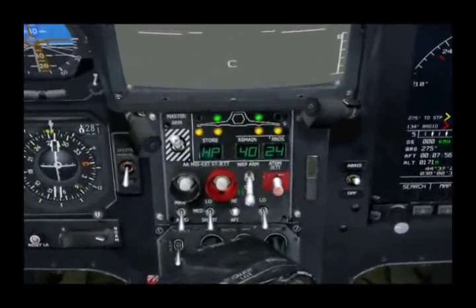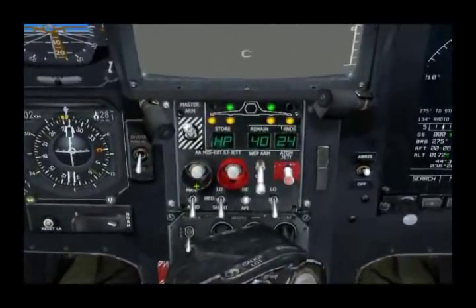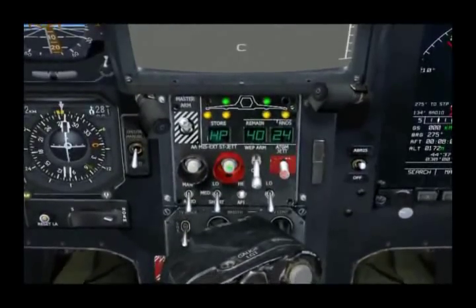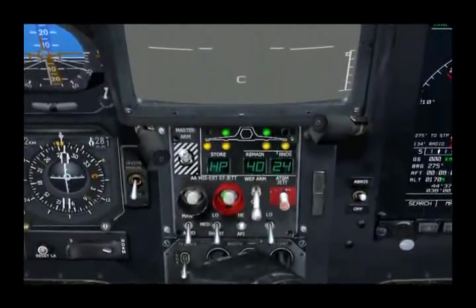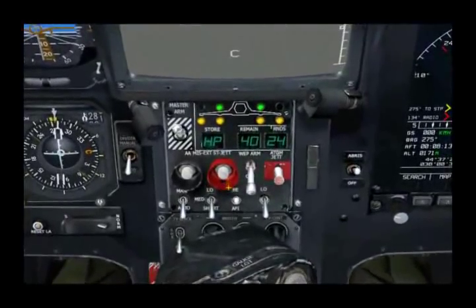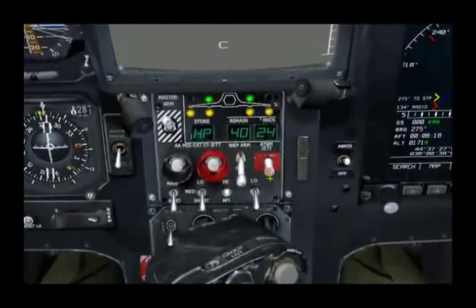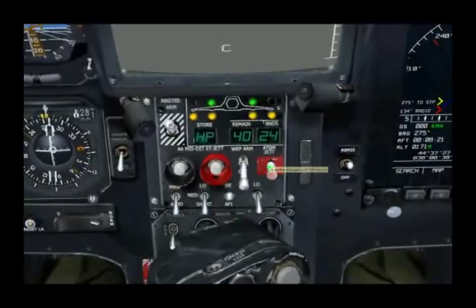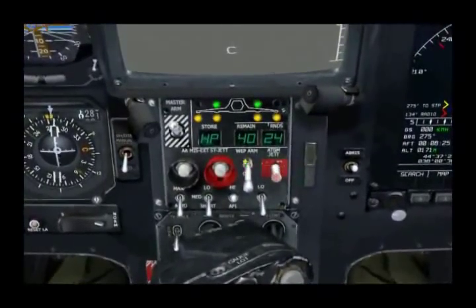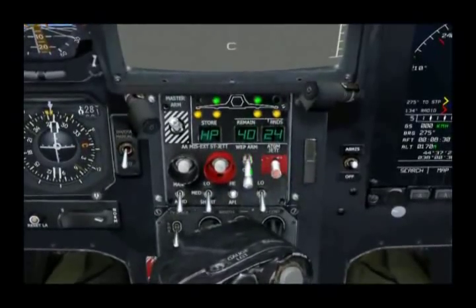Other functions on the panel include an air-to-air missile jettison switch, which the Ka-50 does not currently have such a capability, so it's inactive. The next button is your jettison switch, which will punch everything off the stub wings except for the anti-tank guided missiles. If you do want to eject the ATGMs, you use this switch, which will rapidly fire them off in a non-guided mode. Between the two is the weapon arm switch — if you jettison the weapons, you can select to have them armed or unarmed when they come off the aircraft.